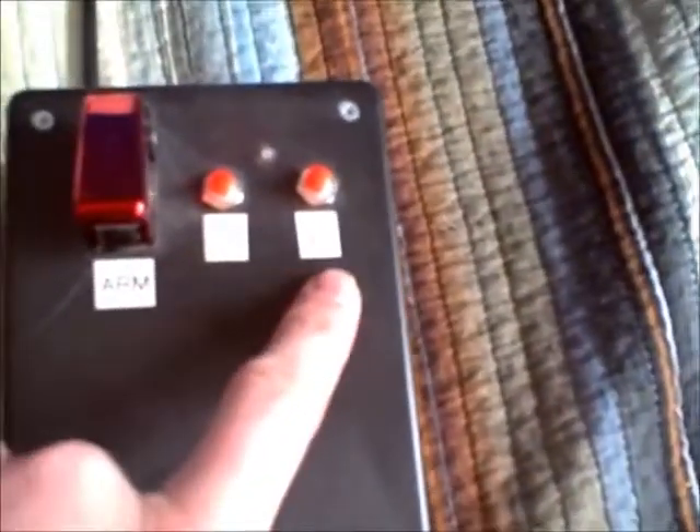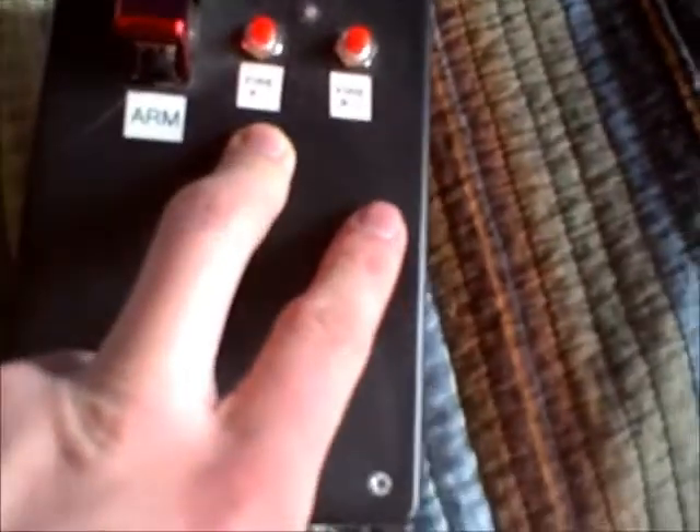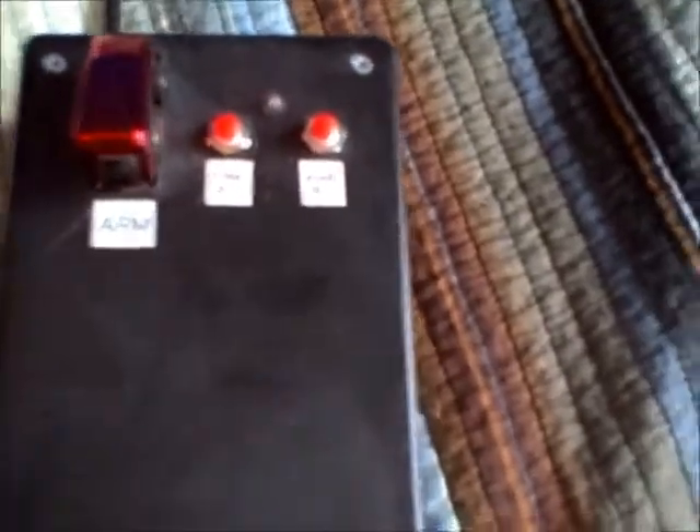So each one of these controls a different circuit, and I could have it connected to up to two cannons or different launchers — press one button to fire one launcher and the other button fires the other launcher.